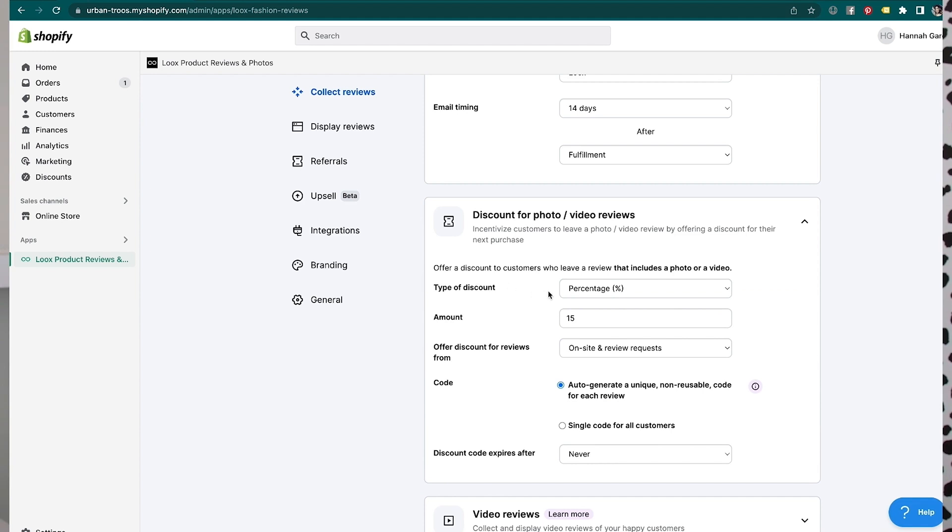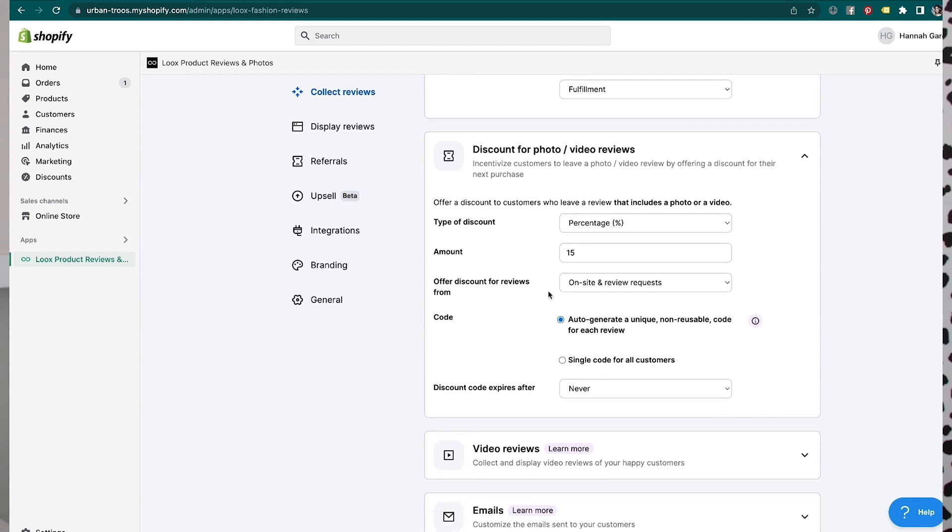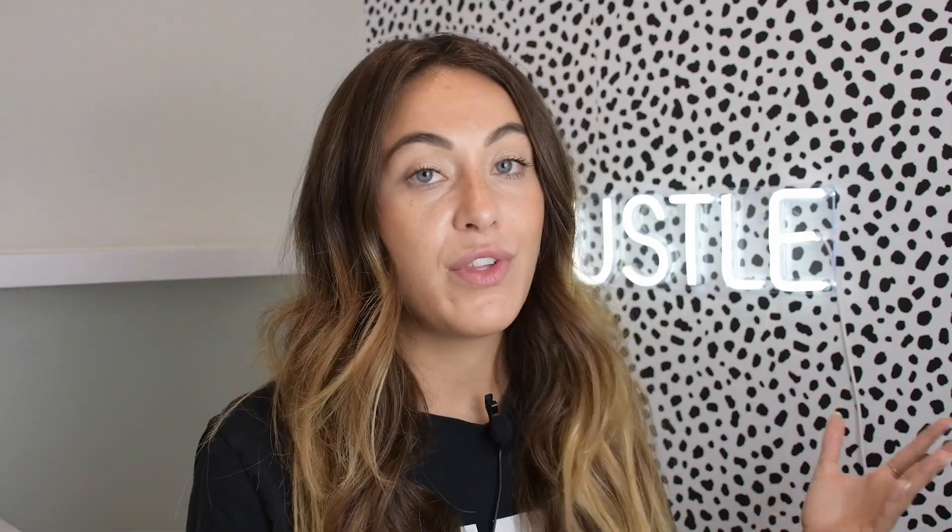You can offer a discount to customers who leave a review that includes a photo or video. So you ask for a review, but if they leave a photo or a video, you give them XYZ reward. This really helps with building brand loyalty because getting one purchase from a customer is great, but the real goal is to build raving fans. Not only are you getting them to take more micro-commitments to your business by leaving a review, but if you can also get a purchase in that whole interaction, that creates even more brand loyalty.